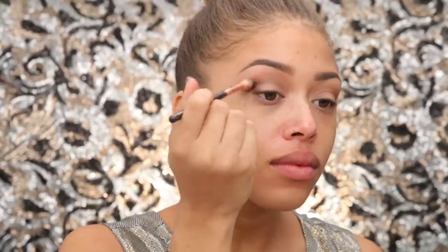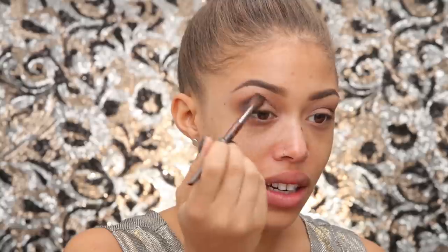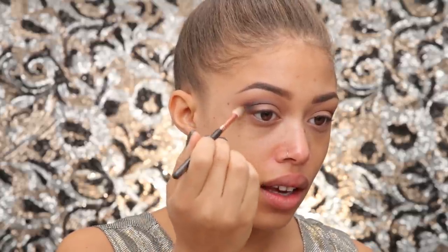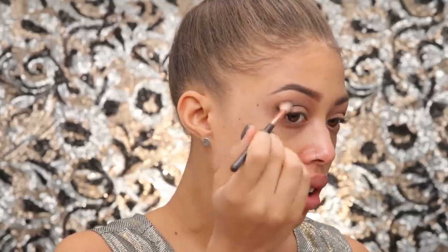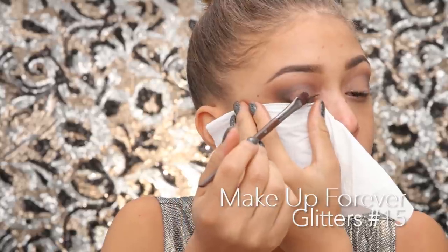I'm taking black and adding it to the outer quarter just to really smoke it up. It looks really great in photographs if you have a nice smoky eye — it just photographs so well. Always blend, keep a clean blending brush handy so blending is seamless. You can intensify it as much as you want; you can even go for a full black smoky eye.